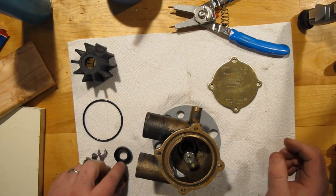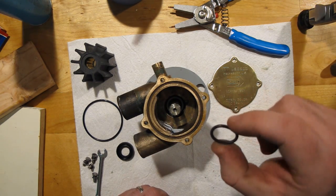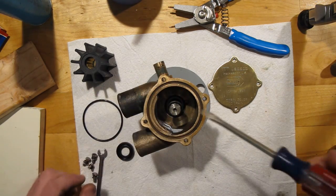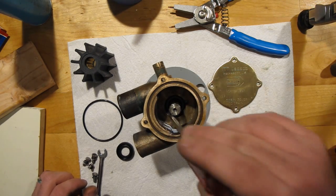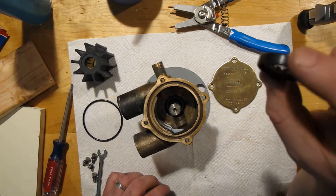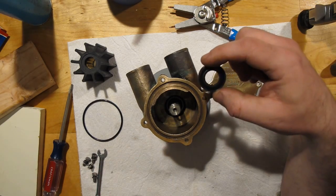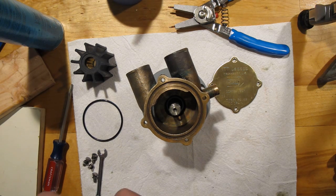When I took my Jabsco raw water pump apart, it had this tiny little O-ring around the shaft. I don't know what it's for — I couldn't find it in any of the instructions — so I'm just going to put it back. Maybe it keeps water from running back to the bearings. The next thing that goes in is the lip seal. What this does is keep water from passing between the shaft and the housing out into your engine compartment. I'm going to put just a touch of grease on it — seems like it can't hurt.